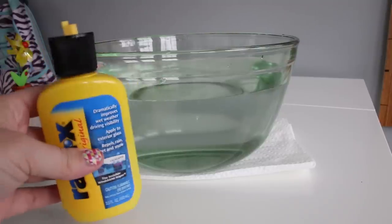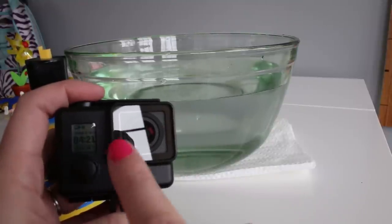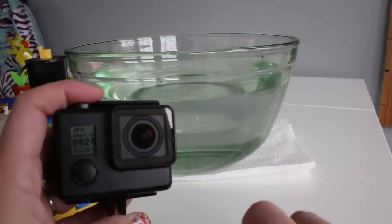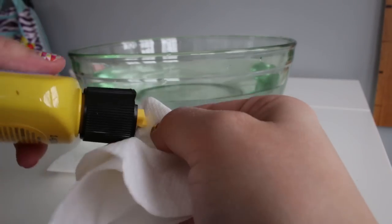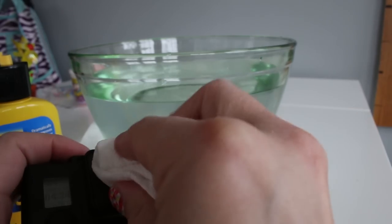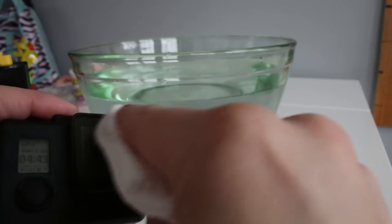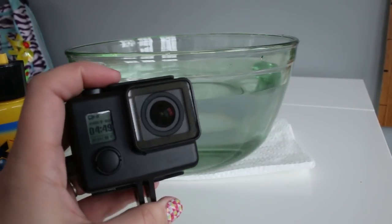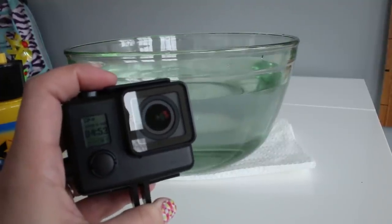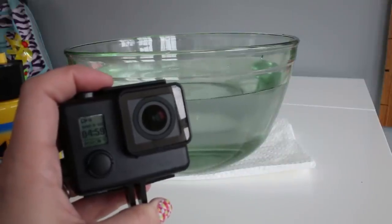Before we apply the Rain-X to the lens cover, we want to make sure that the lens cover is completely dry and clean. So we're going to apply a little drop to the corner of a paper towel, rub it on in a circular motion, and kind of wipe off the excess. Then, per the instructions on the Rain-X bottle, we want to let it dry until there's a little bit of a white film across the top, and then we use a paper towel to buff that film off.